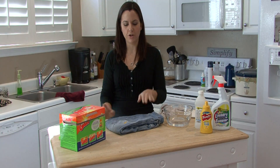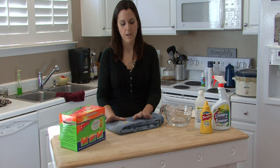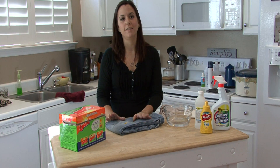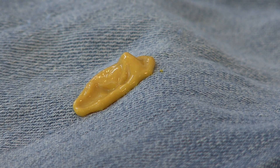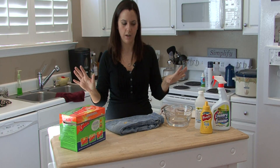Hi, I'm Rachel Yatuzas and I'm going to show you some techniques on mustard stain removal. The thing about mustard stains is you don't want to dry the clothing until the mustard stain is completely out, because once you dry it, you're stuck with the stain.